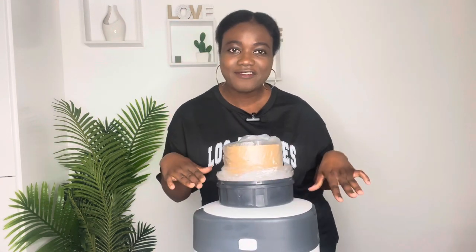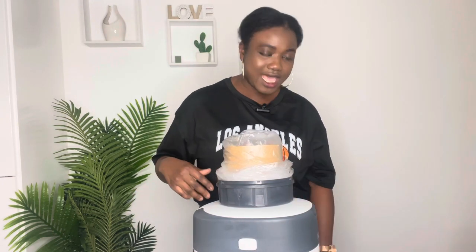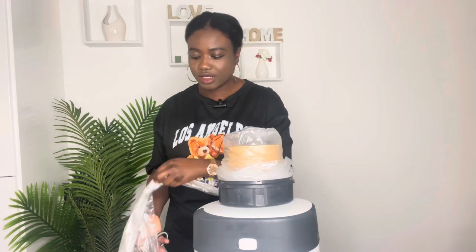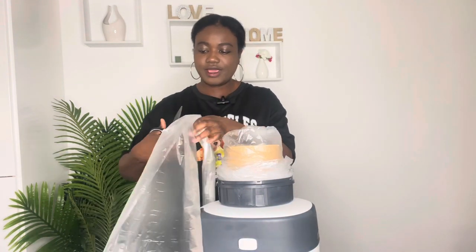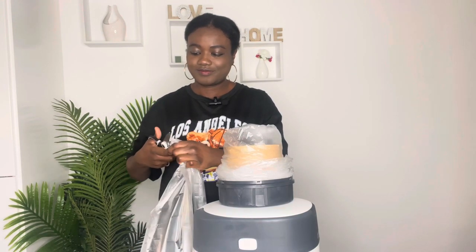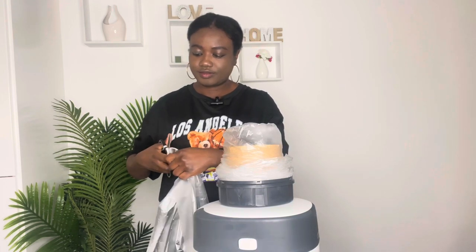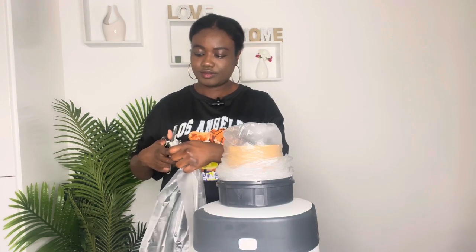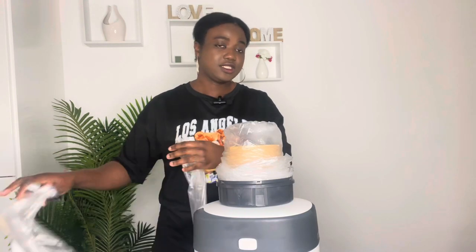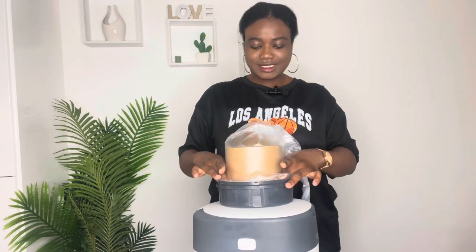Now I think I have enough, so I'll be trimming it. I want a bit more so I'll cut from here. The scissors are not very sharp but we push the rest of the liner in.